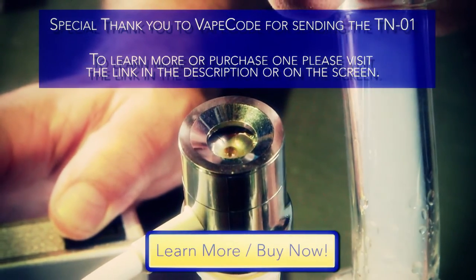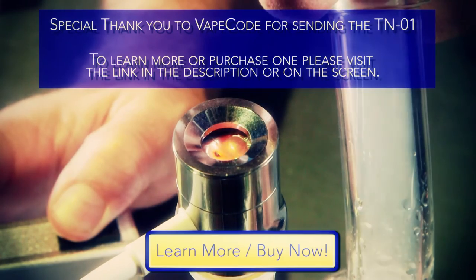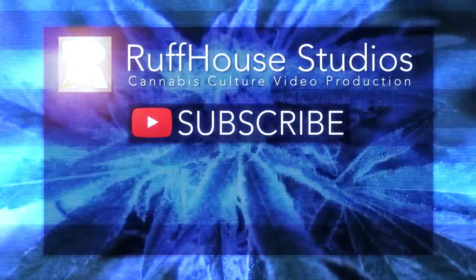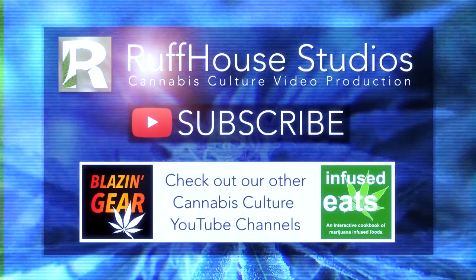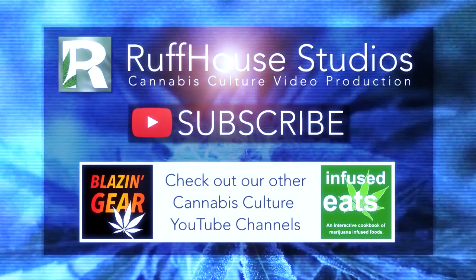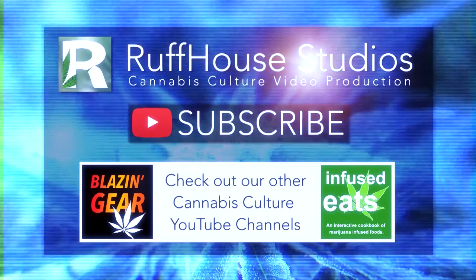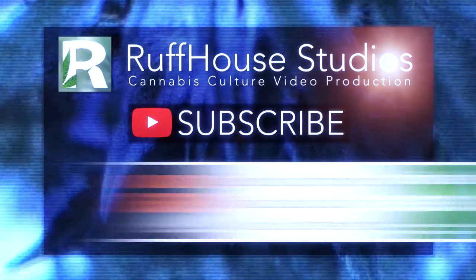Again I'd like to thank the guys over at VapeCode for sending us the TN-01 portable e-nail to do this review. If you'd like to purchase one or learn more about the TN-01 please follow the link in the description or on the screen to the Ruff House Studios shop. If you enjoyed this review please leave a thumbs up, comment and share this video with your friends. Please subscribe to Ruff House Studios for more cannabis culture videos and to Blazing Gear Reviews for more marijuana product reviews, and also to Infused Eats for cannabis infused recipes. This is Matt from Ruff House Studios, thank you for watching.